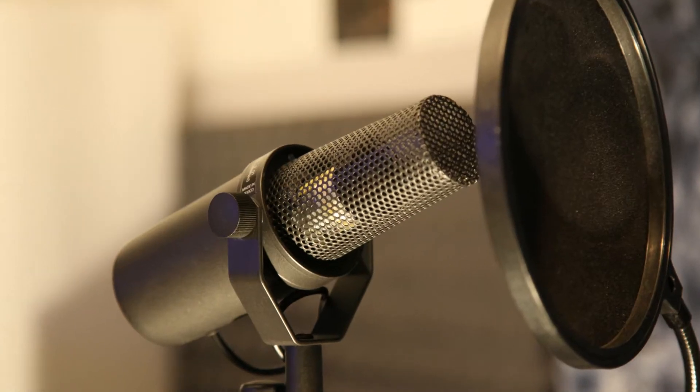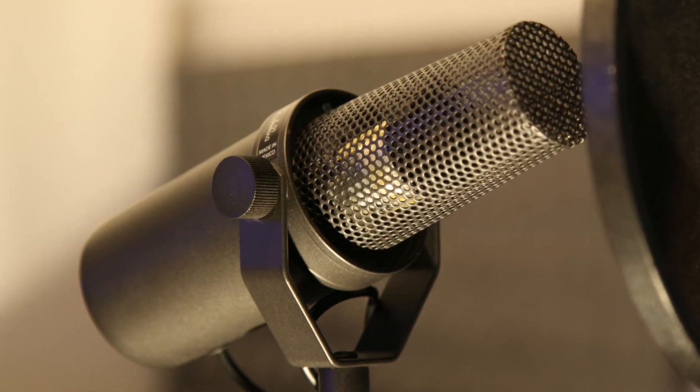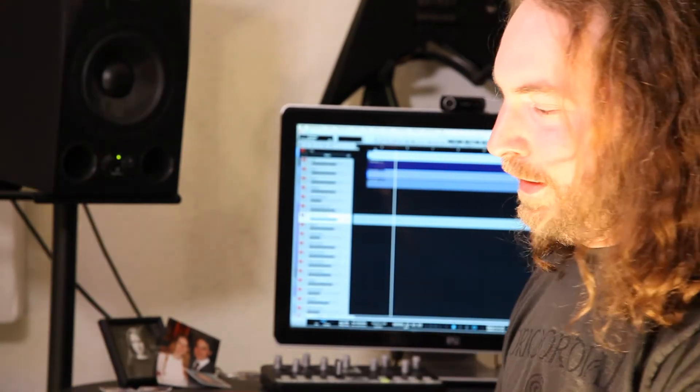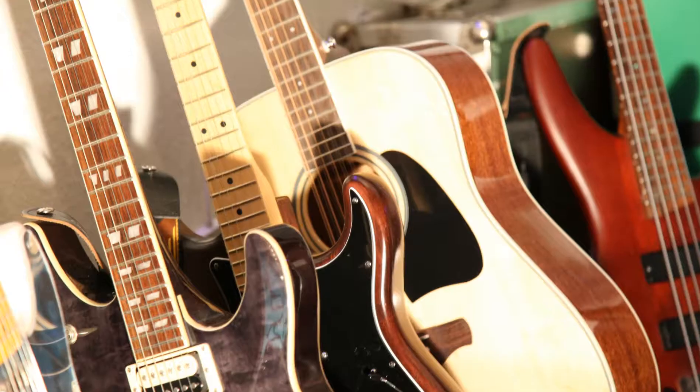The vocals were recorded using a Shure SM7B — it's a very common mic for heavy styles — together with a Warm Audio WA-12 preamp. So this is still like middle-class equipment, but a huge step up from last time.